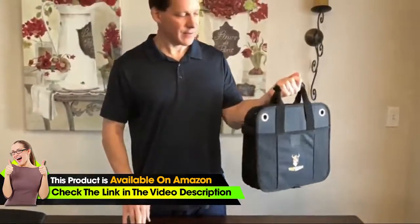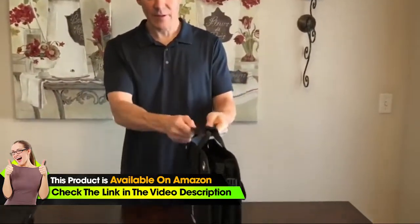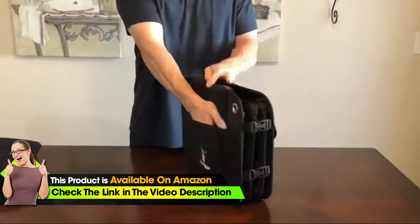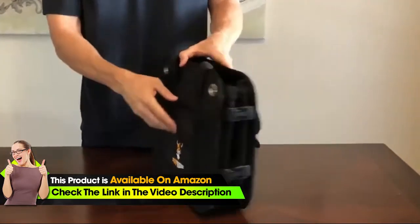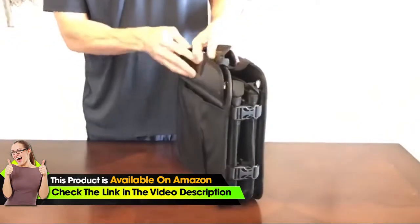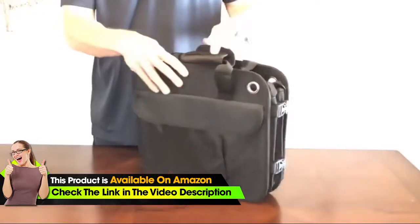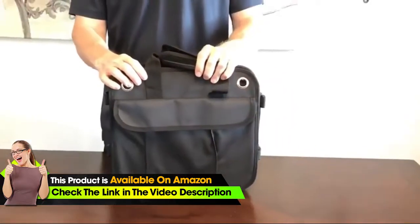There's a nice handle here that you can carry it with, with the velcro on it. It opens up and there's a pocket in the front where you can put keys or other personal items. There's also a pocket with velcro where you can put other items. This is made from 1680D polyester, which is a very nice quality durable material.